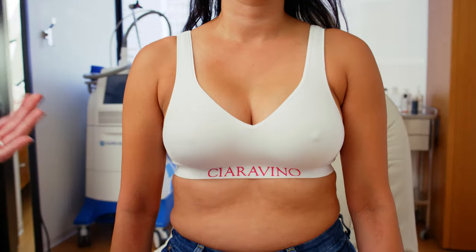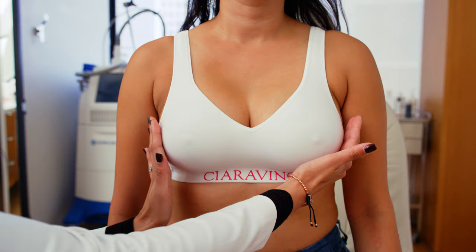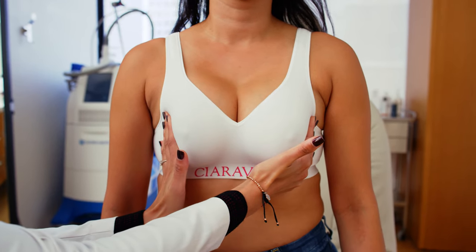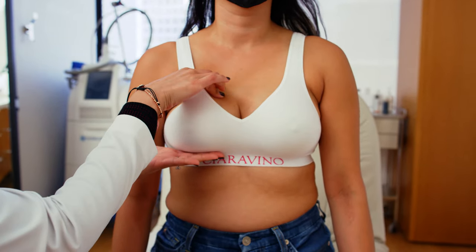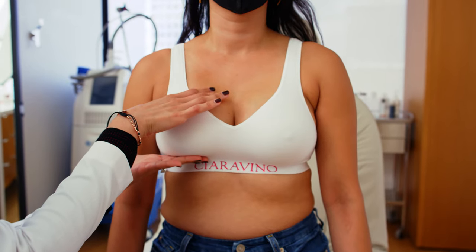One of the big things about implants is implant massage. We start this at one week after your surgery and we do have a video that we show all of our patients, but I wanted to demonstrate a little something for you on this little beauty of ours. When their implants are settling, the main goal is to get as much cleavage as possible, so you spend the time to move them inward like this. We also want to massage the top of that implant to get it to settle.